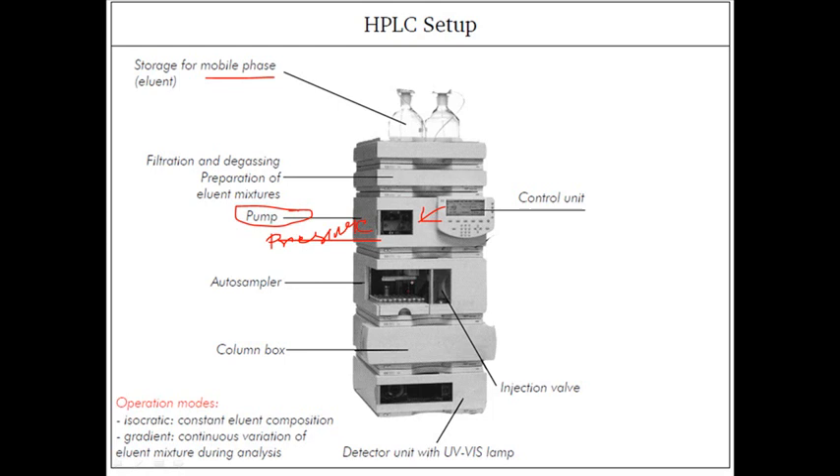We have the auto sampler, which loads our sample in small parts into the columns. By those injection forces, we have the six-port injection system that delivers the sample into the columns.